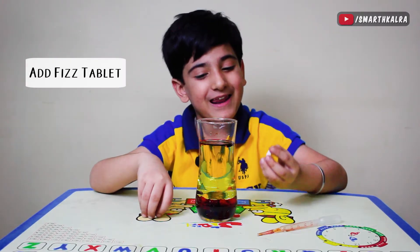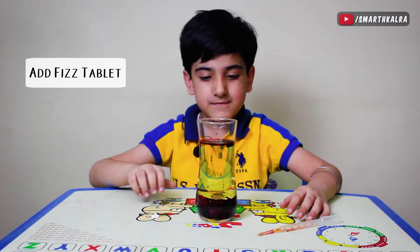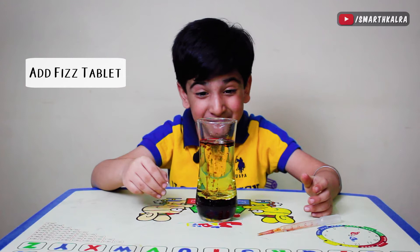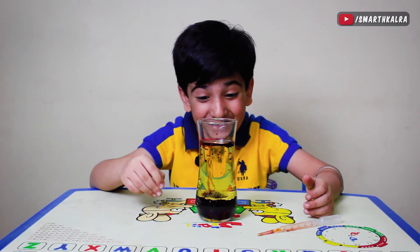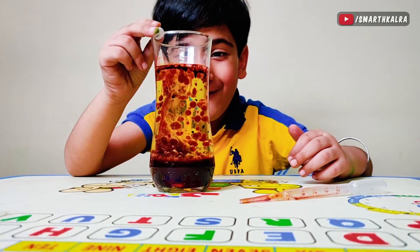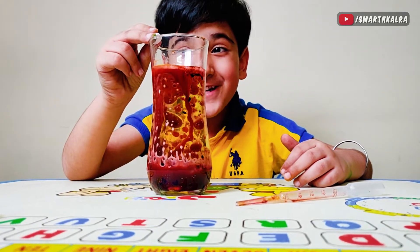Friends, now we will add the first tablet. Wow! This is working! This lava lamp is so good!